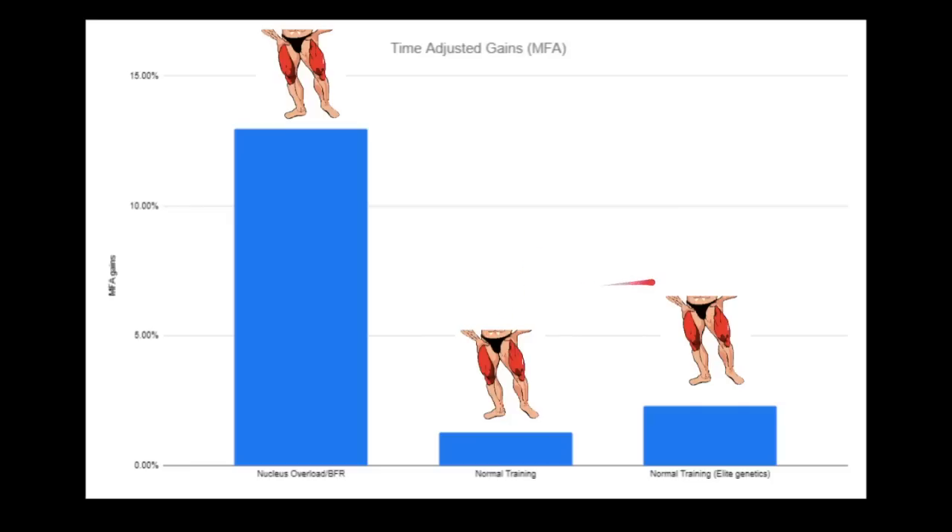If you have elite genetics — based on studies that looked at very high responders — these guys were putting on about 37% increases in MFA, which comes out to about 2.3 to 2.5% gains per week on average. Now look at the results of the Nucleus Overload BFR group — insane. They put on about 30 to 40%, so about 35%, in just 19 days.